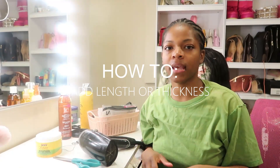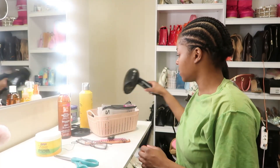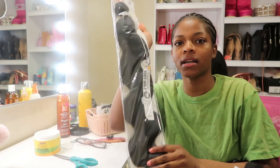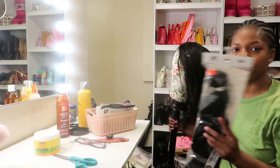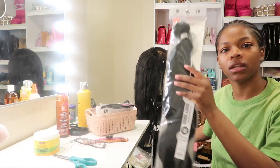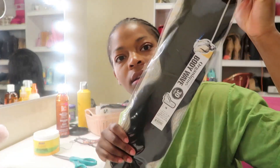Okay y'all, so I just came back from the beauty supply store, it's currently 6:10. Let me show y'all what I got. I saw the girls doing this on TikTok — adding hair to the wig. This is the wig, it's human hair, 22 inches. I want to get it a little longer, so this is 30 inches.